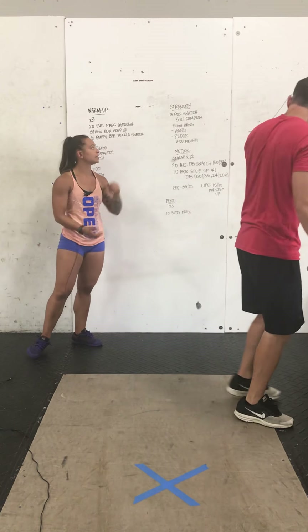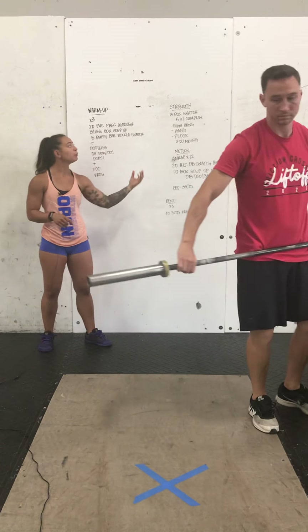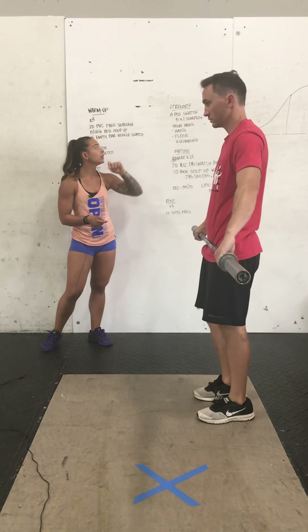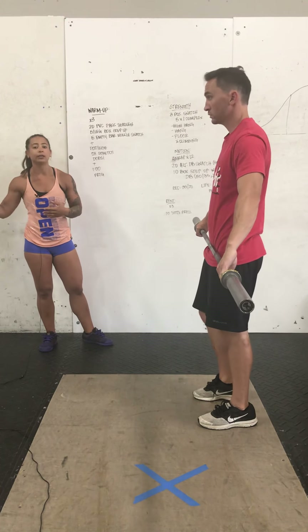Your strength today is a three-position snatch, similar to what you saw earlier in the week with that clean. We'll do five sets of one complex, climbing each round. We'll take it from a high-hang position, a hang position, and then the floor. If you have the ability to squat today, I would like you to practice that. If not, you may power it and then ride that squat down.